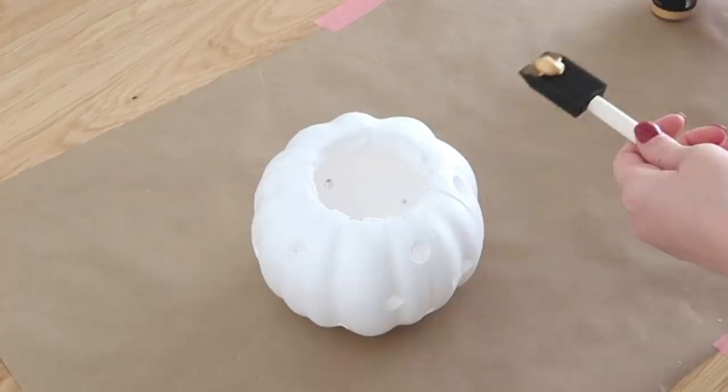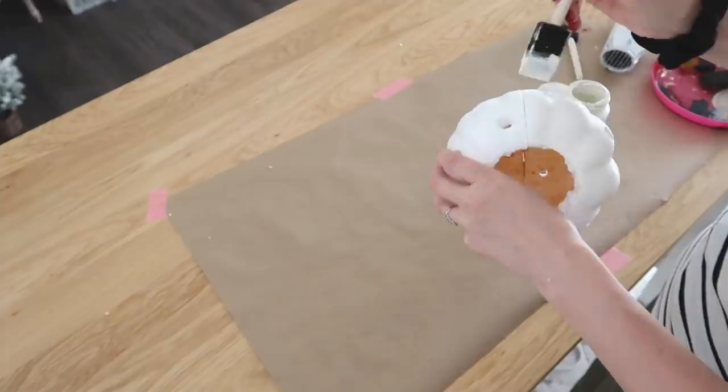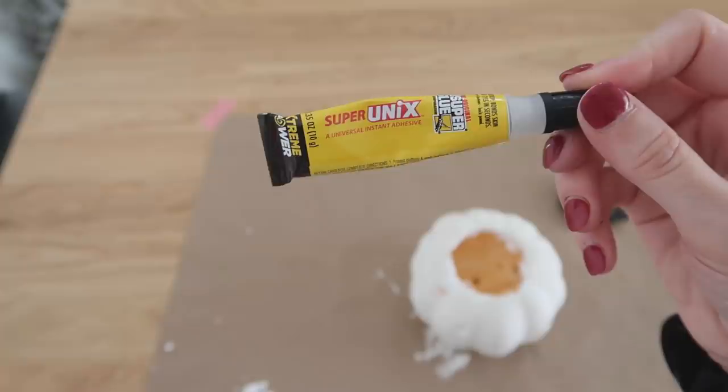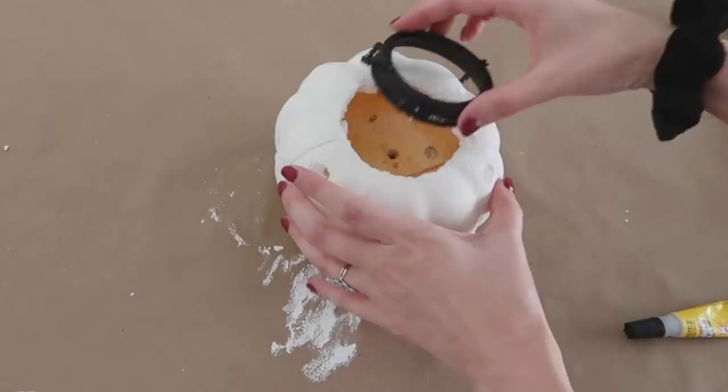My whole idea was to have a gold inside so it would reflect the tea light I wanted to put in there, but I didn't have the best paint — next time I'll use some rub and buff for the inside. Now that I have my pumpkin painted, I'm using Super Unix around the inside edge of that hole so that once I push down the hanger to the inside, it will adhere and it won't come loose.